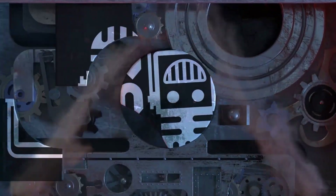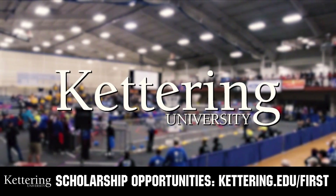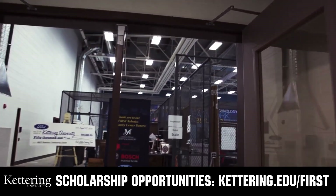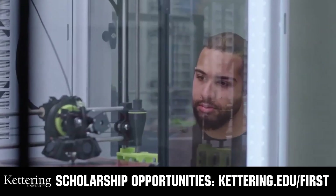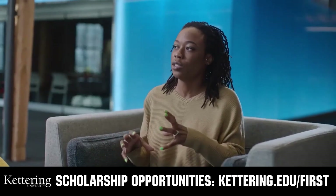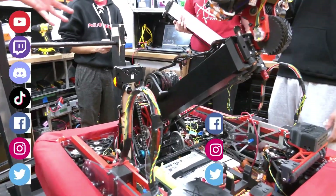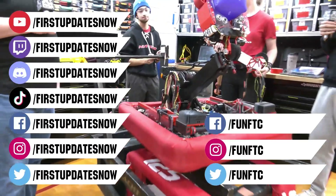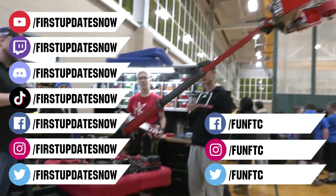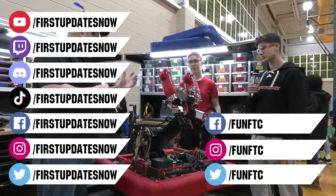This video on FUN was brought to you by viewers like you and also by the following. Discover how you can graduate debt-free at Kettering University with their amazing co-op employment programs. Those accepted can apply for a robotics scholarship providing up to an additional $5,000 a year in tuition assistance. Head to Kettering.edu/first to learn more, schedule a visit, or apply. Don't forget to like, subscribe, and ring the bell to stay up to date on new videos. Most live shows can be found on the First Updates Now YouTube channel, live competitions at twitch.tv/firstupdatesnow, and join the Discord at discord.gg/firstupdatesnow. Check out social offerings on TikTok, Instagram, Facebook, and Twitter.